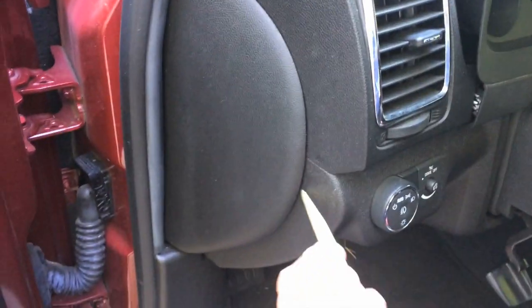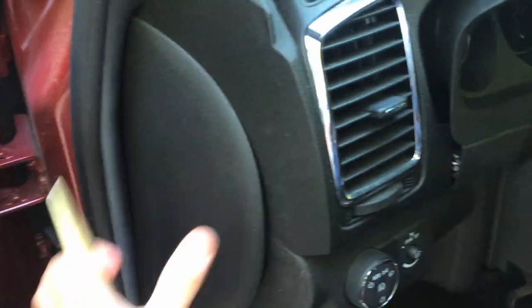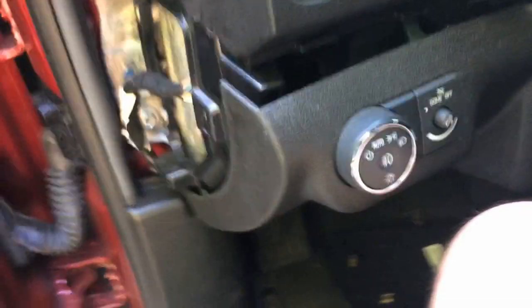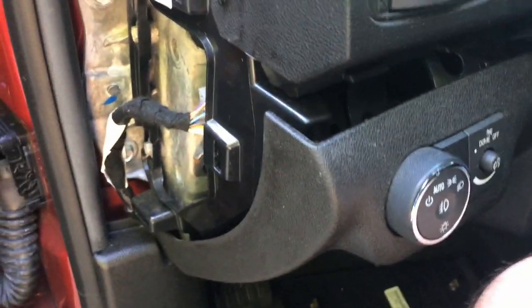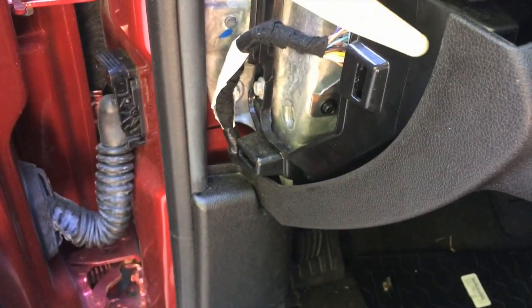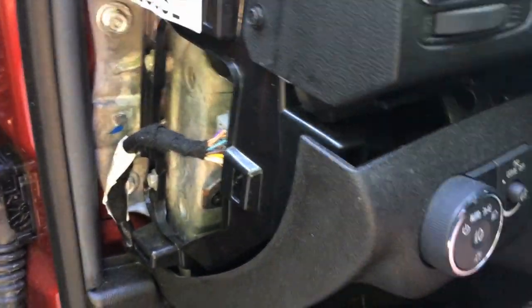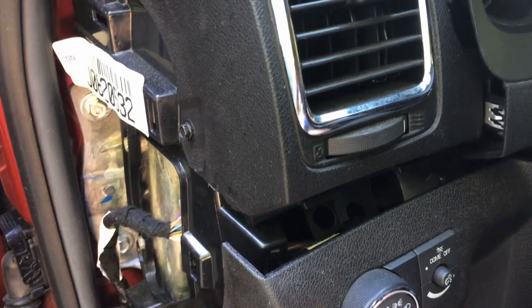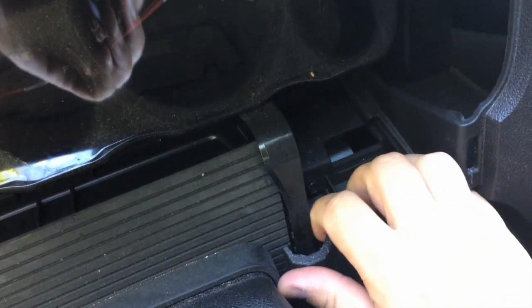First thing we're going to do is take this cover off. Just take your shim, pop it in here, and then pull — and you can see she starts coming off real easily. Pop that off first and then get to the other side. To get this bezel, you don't want to go too far with it. Just take that little plastic shim, get it down right in here, or even up on the top, and just pry that out. You just need that a little bit loose. Once you do that, you can press in on the passenger side and loosen that out, and then that little bezel will come out.